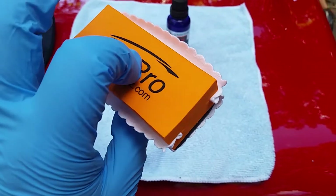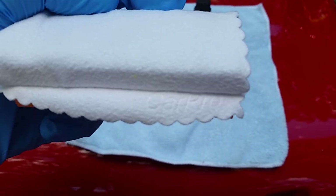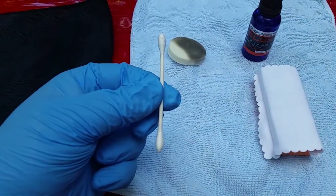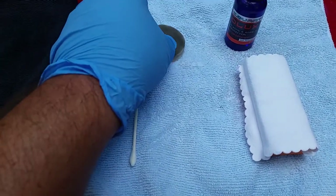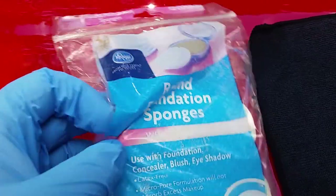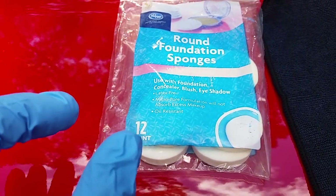It comes with a block applicator and a few fancy CarPro micro suede applicators. And then there's an ear swab — I'll show you why in a second. This is a round foundation sponge that you can find in the makeup section. I got this from Kroger's, probably a couple bucks for a 12 count. They also have wedges.